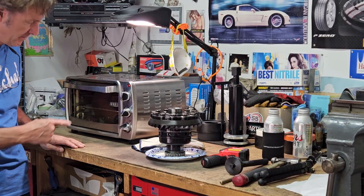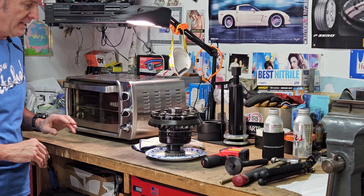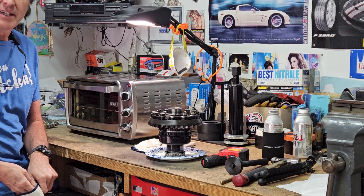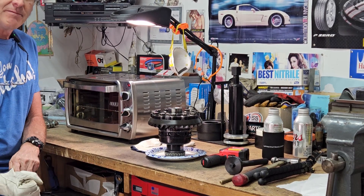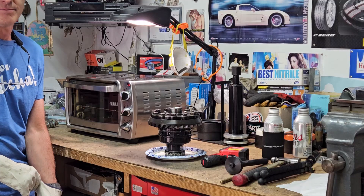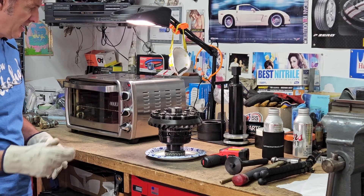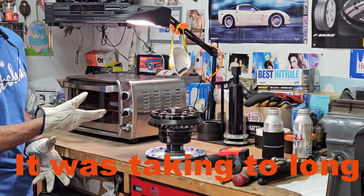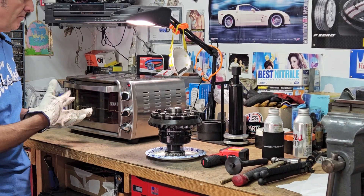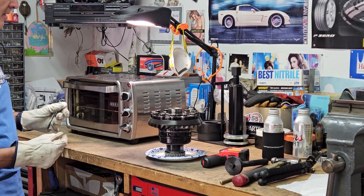You can just barely see the bearing in the oven and it was like 220. Put my gloves on. This is my first time ever heating a bearing and sliding it on. It's been about 40 minutes and I did turn the temperature up past 250. Maybe I should have started at like 300 or something. But anyway, here goes nothing.